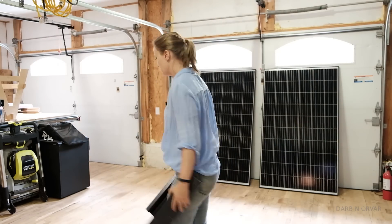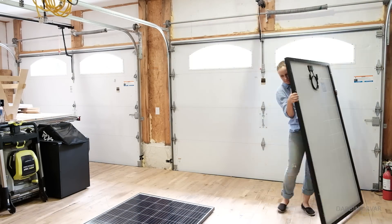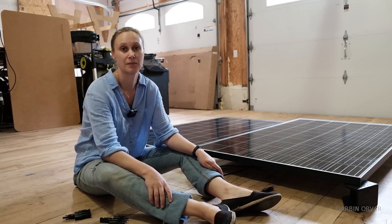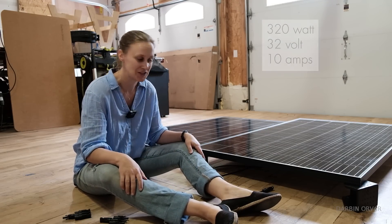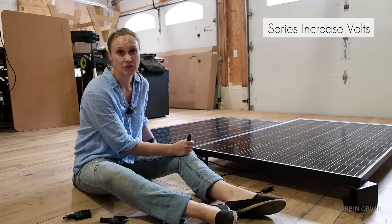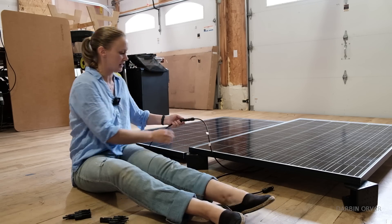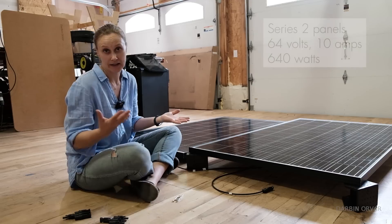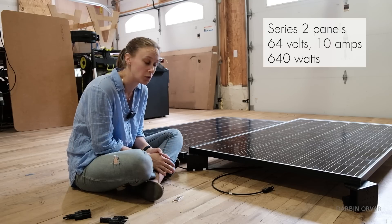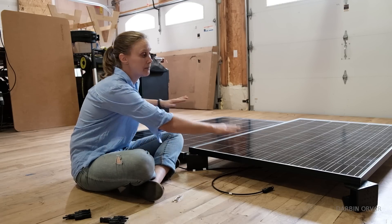Now let's say we want to connect these together. We have two panels — 32 volt, 10 amps. There are basically two ways to connect two panels together: series or parallel. In series, you increase the voltage. In parallel, you increase the amps. If we do it in series, we take the plus of one panel and the minus of the other and connect them together — now this has become one panel. You get a higher voltage, which is a good thing since many inverters and charge controllers need a higher voltage to work. However, this whole thing acts as one, so if it gets shady on one but not the other, they both don't work.